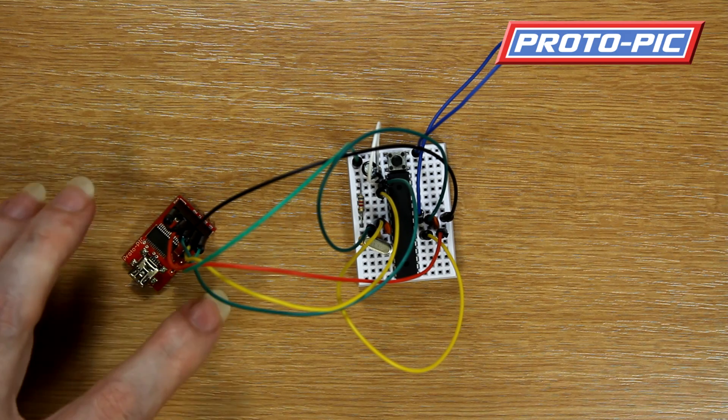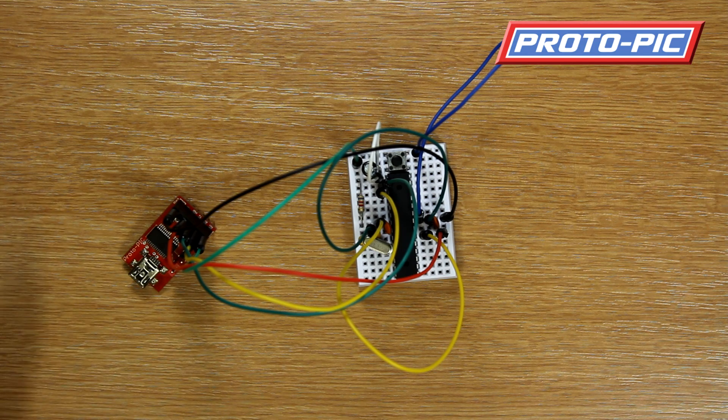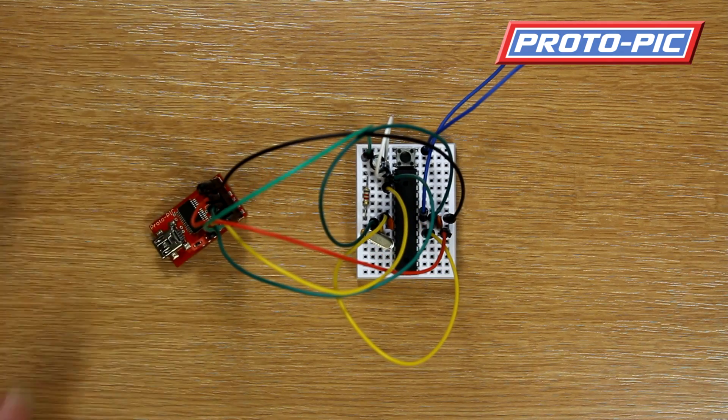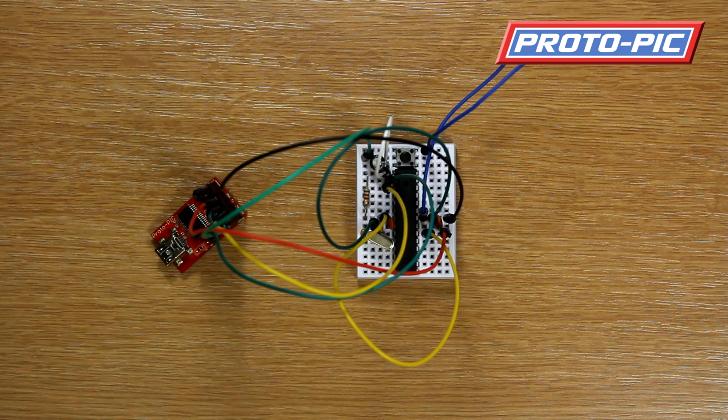You select your Arduino Uno on the IDE, hook this up using the USB lead, select whatever COM port your FTDI board is on, press Upload on the IDE, and that's your chip programmed. And that is our Arduino compatible breadboard kit. Thanks for watching.